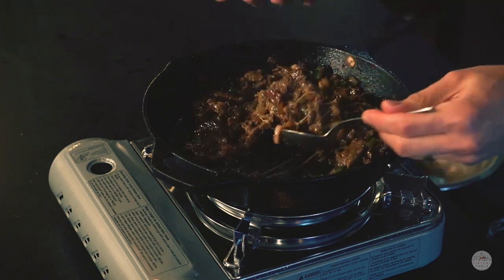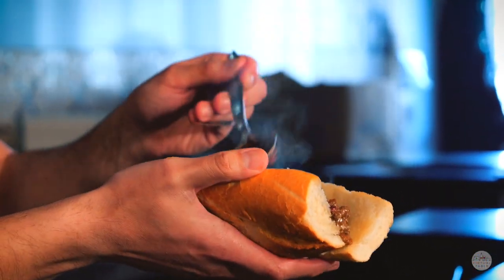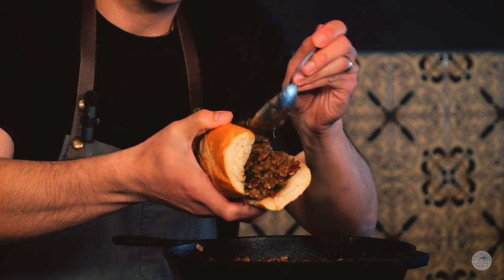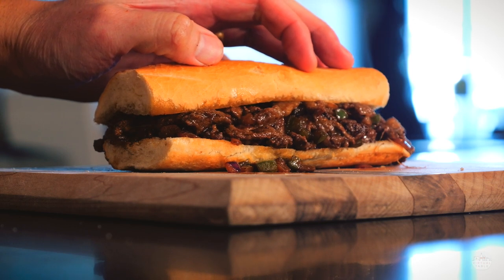Now go ahead and put that filling over that toasted hoagie. Let's try this out, folks!